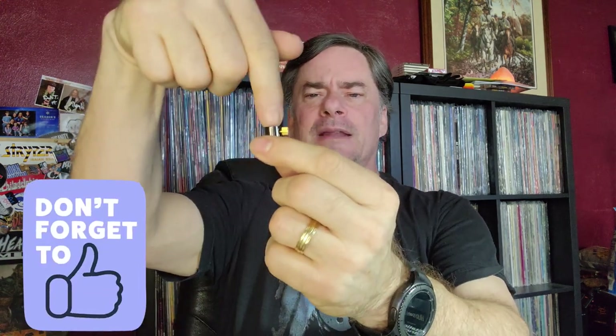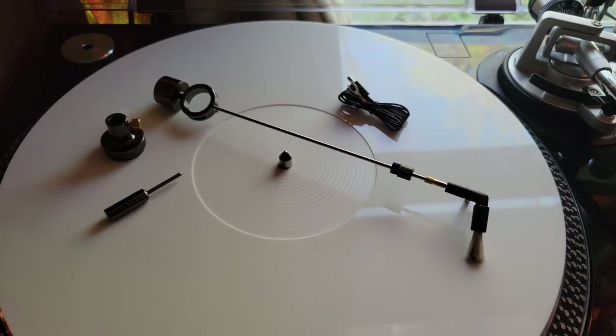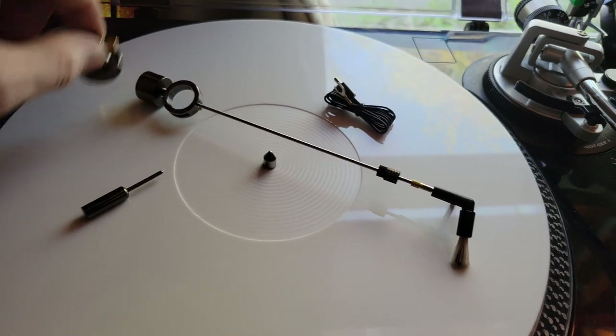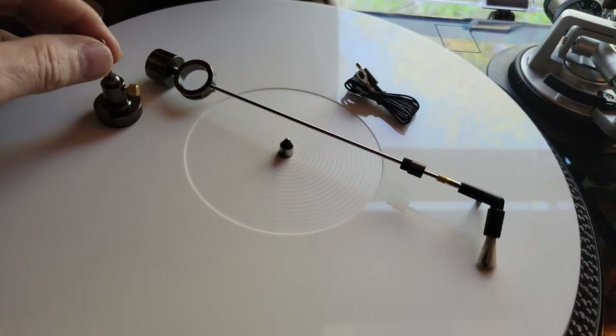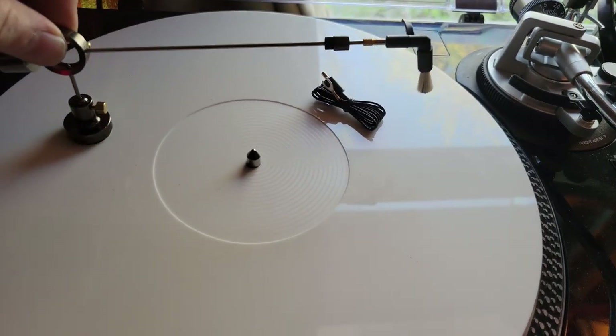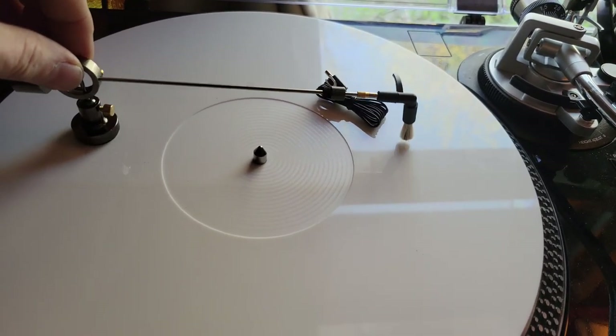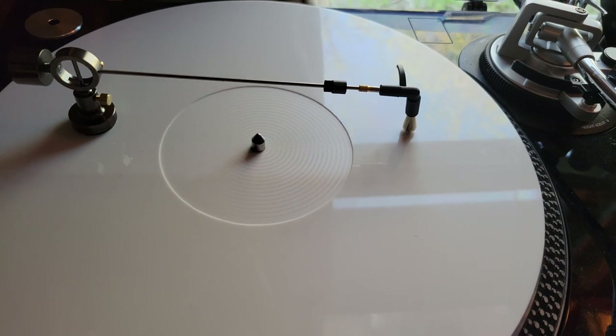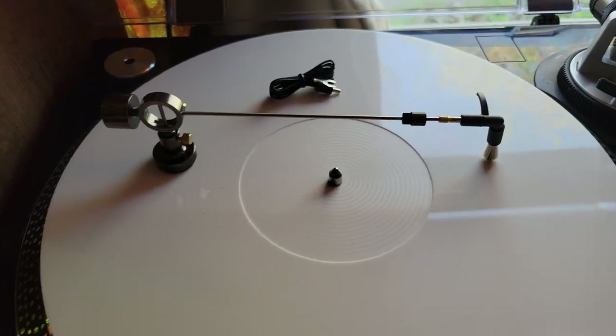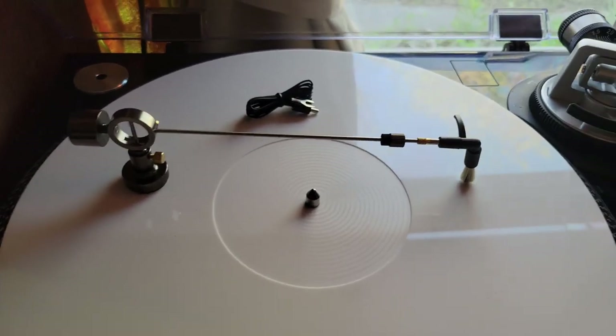There's a mounting bracket with adhesive that you mount onto the turntable, and then the little arm mounts on there. It cleans ahead of the stylus. Here are the four pieces: the mount that holds it, the adjustment arm that balances the brush arm, and then the wire — the ground wire — that connects into a little hole and then goes to a preamp ground or something along that line.